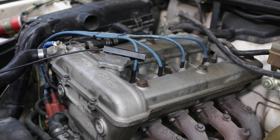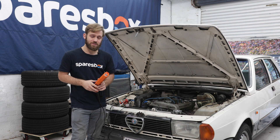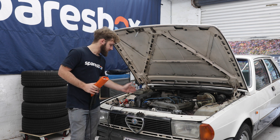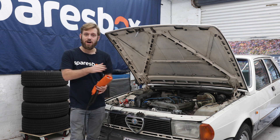This timing light has an adjustable advance meter so you can get it millimeter perfect to the degree, but your basic timing light will just flash and your car will usually have a series of indication marks on your crank pulley along with an indicator to time them up to.